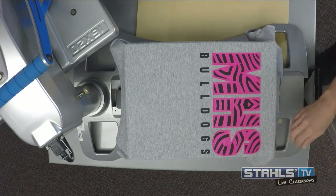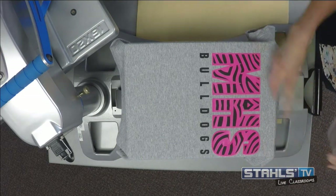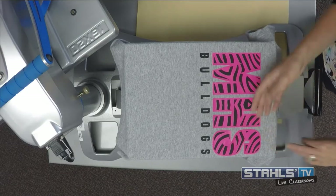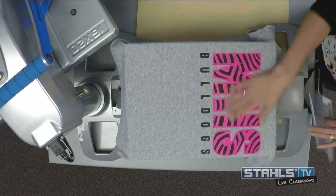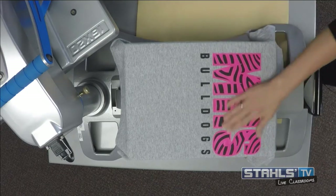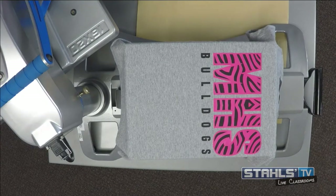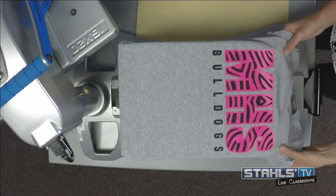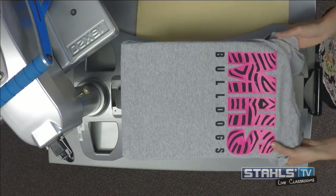If you have a material that holds on a little bit when you go to pull it — maybe a stretchy heat transfer material — you may have some issues with distorting. So you want to be careful not to stretch and rip that background design with mixed media. That's why Fashion Film also works well for those types of applications. That's a great basic design we're looking for here with Fashion Film.